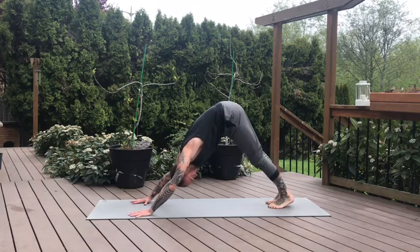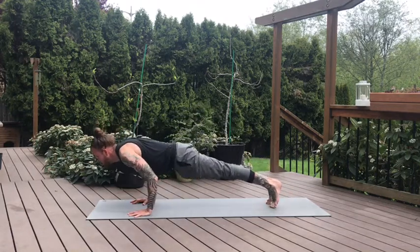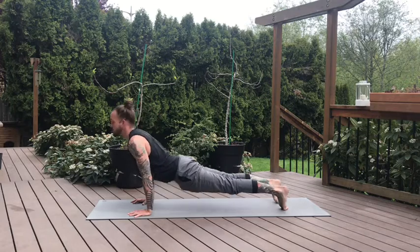One more time through that with our breath. Inhale, hinge forward — high plank. Exhale low, elbows squeeze into the ribs. Inhale, upward dog — untuck the toes, lift the chest. Downward dog on the exhale.